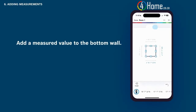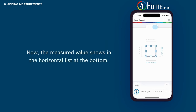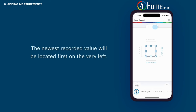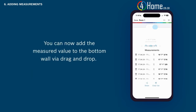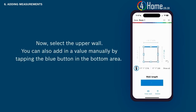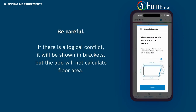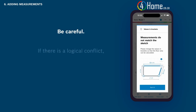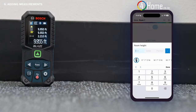You can add a measured value to the bottom wall by first measuring without having a wall selected. The newest recorded value will be located first on the very left in the horizontal list at the bottom. Tap show all to view all of your measurements in a vertical list or to delete unwanted measurements. You can add the measured value to a wall via drag and drop. You can also add in a value manually by tapping the blue button in the bottom area. Be careful — if there is a logical conflict it will be shown in brackets, but the app will not calculate floor area.